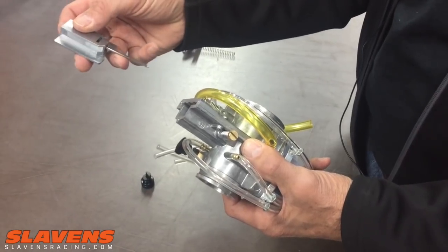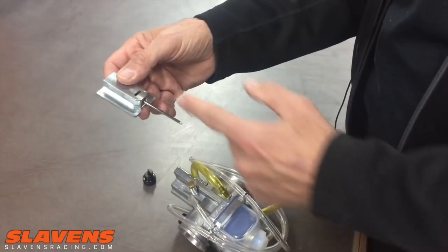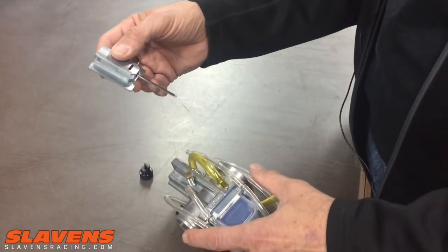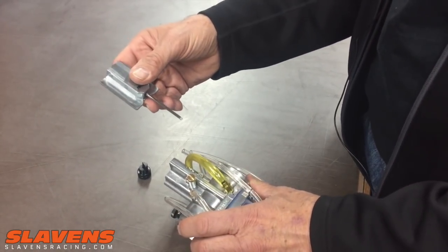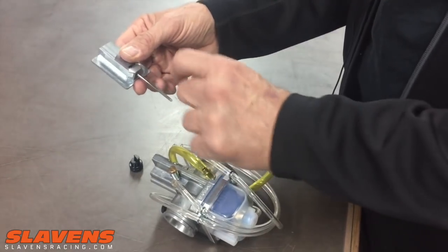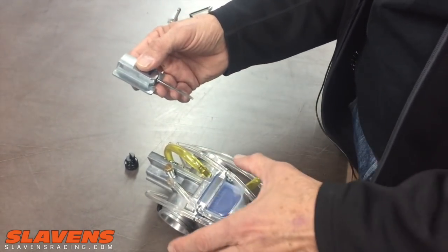If it's flat on the bottom, that's lean, so the metering rod needs to be richened. I've got a separate video on just how to adjust the metering rod, but basically you're going to turn it clockwise — turn it in. If it's rich on the bottom, it feels like the choke is stuck on, it's kind of loading up, feels really dirty, not crispy sounding — then that would be rich. You would want to lengthen the rod, so counterclockwise. Watch the video about that first, please.